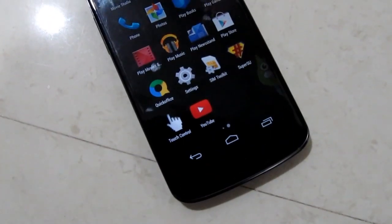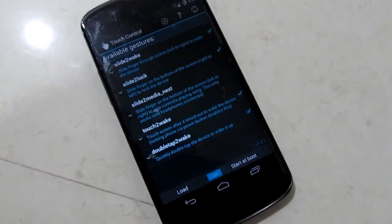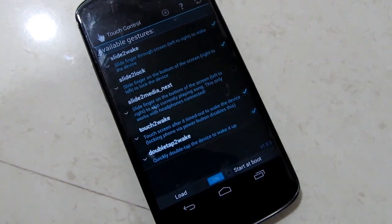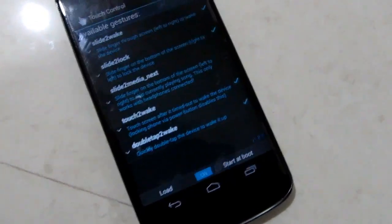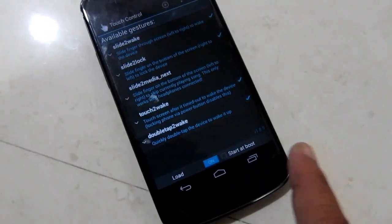Once you have that app installed, you will have 5 features. I am using the slide to lock feature, which will automatically lock my device when I swipe from right to left on the navigation bar. And when I double tap the screen, it will automatically wake my device.